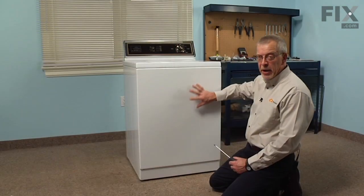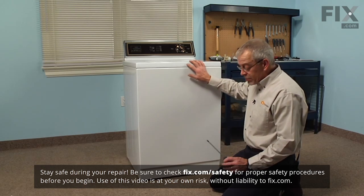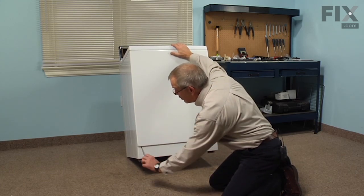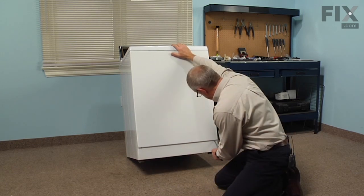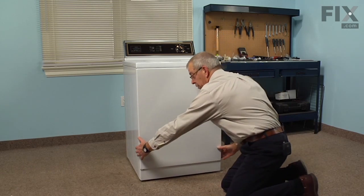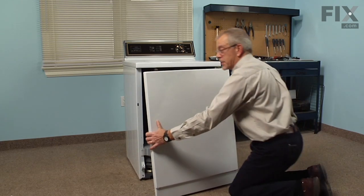The first step in this repair will be to remove the front panel. There are two Phillips screws about an inch in from either side just under that lip. Use a stubby Phillips screwdriver or pull the machine forward enough to tilt it back and remove those two screws. Once removed, pull the front panel out at the bottom, tilt it down to disconnect the two spring clips at the top, and set it aside.